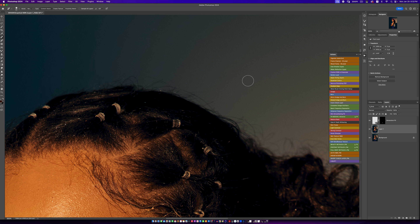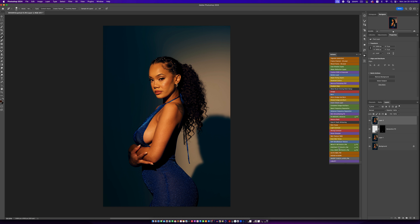Now that we're done, we're going to create a Stamp Visible layer — Command Option Shift E, or Control Alt Shift E on PC. What we're going to do now is run our action. For this image I'll probably stick to the portrait action. If you have not gotten my Pro Retouching Pack, you should definitely check it out. This action smooths out skin like nothing else, and you have ultimate control over how smooth you want your skin to look.